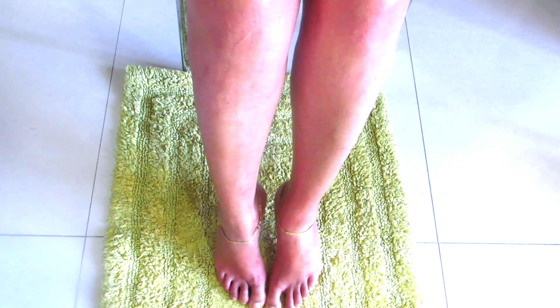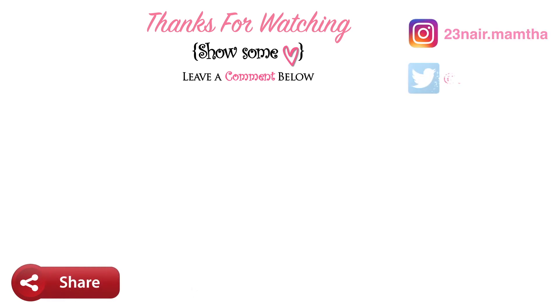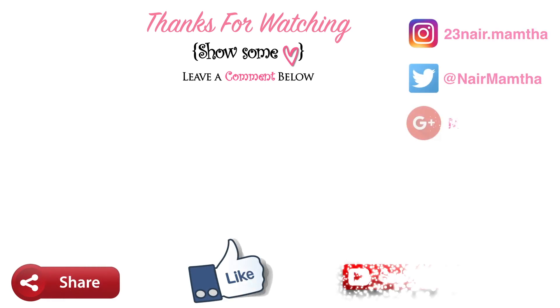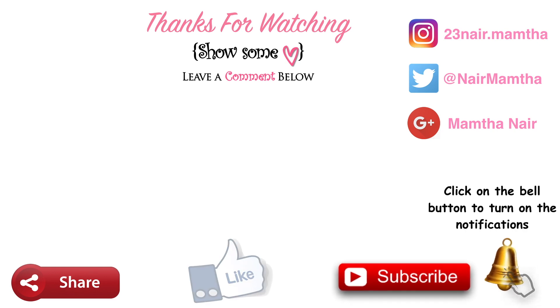That's it for this video! If you enjoyed it, please give a thumbs up and subscribe to this channel. Click on the bell icon to turn on notifications so you get notified every time I upload a new video. Share this with your friends and family, and you can also follow me on Instagram and other social media — the links are in the description box below. Thank you guys, bye, love you!